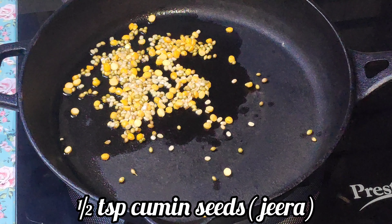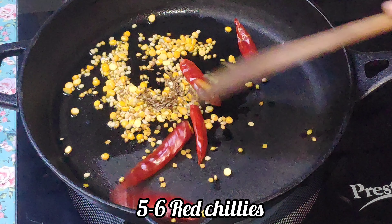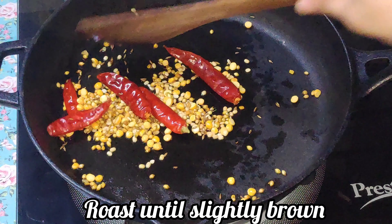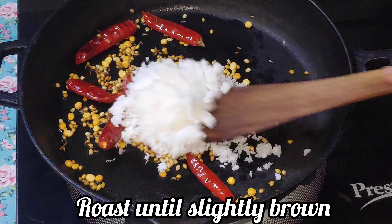Now add half teaspoon of cumin seeds and five to six red chillies. Roast them until they turn brown, then add half a cup of grated coconut and roast until it turns slightly brown.